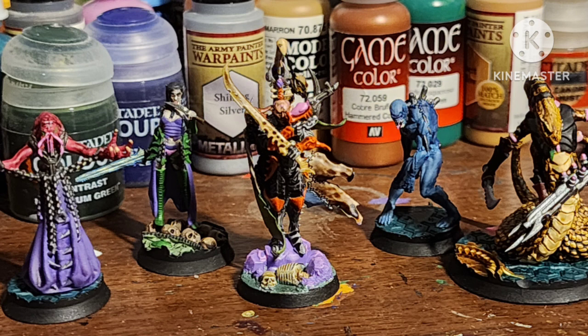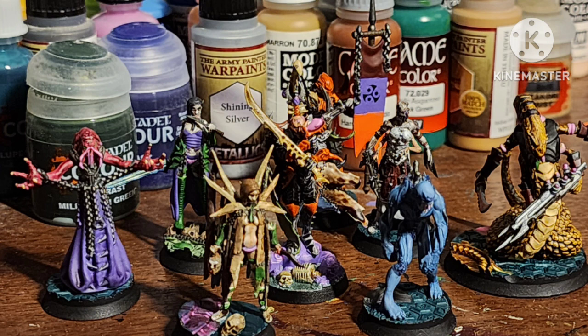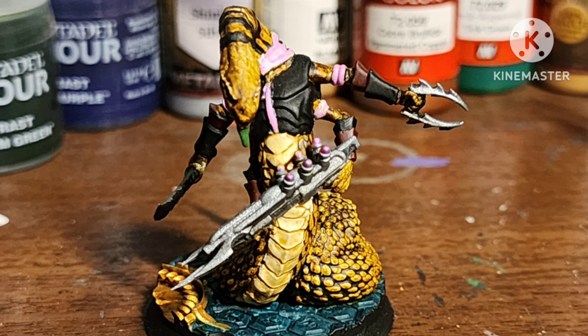Here's the Cordy Archon alongside an official plastic Archon by GW — I think the sculpts work really well together. On my Slith, one of the sword hands broke off in shipping and I kind of lost it, so I just used one of these weird punch sword things from the Witch's Kit.